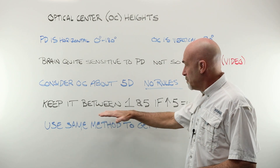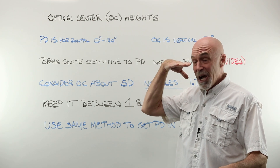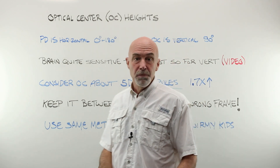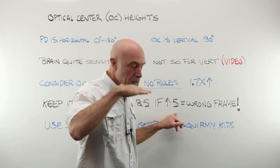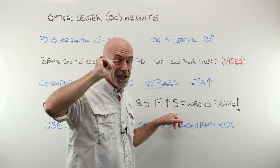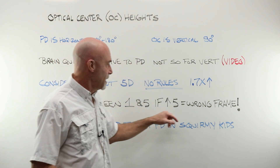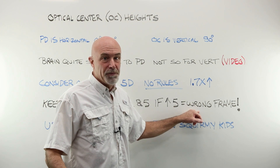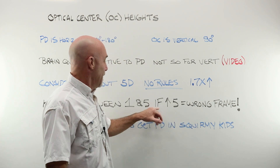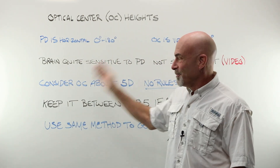Keep the OC bump between zero — meaning don't say anything if the eye is perfectly centered — and one to five millimeters. If you have to bump the OC more than five millimeters in higher powers, then you chose the wrong frame. You can't put your sevens and eights in the dinner plate specials. If you've got the wrong frame, go back and start over.